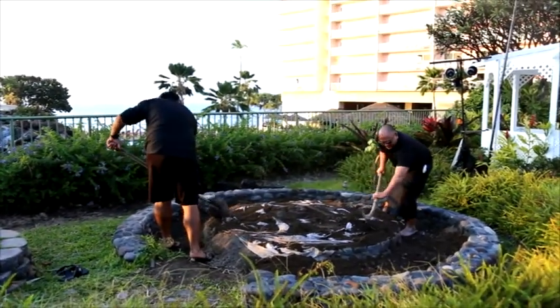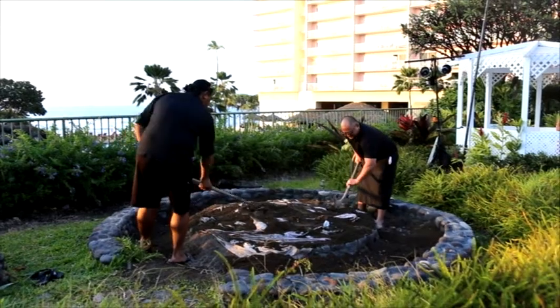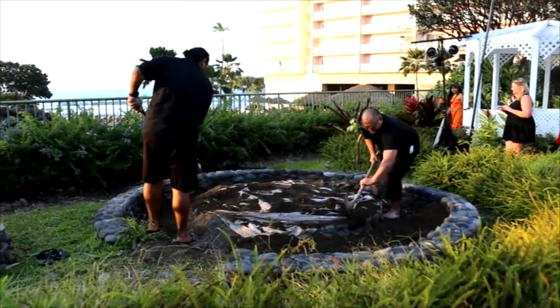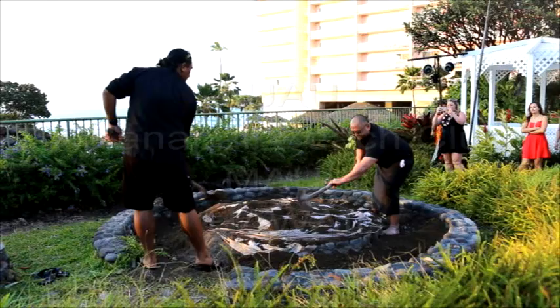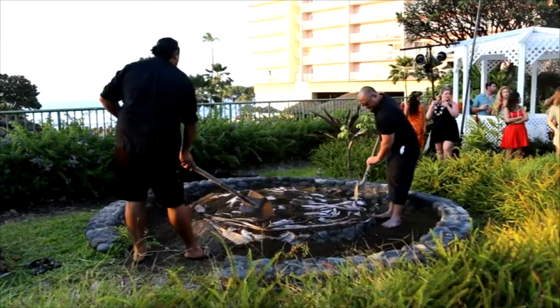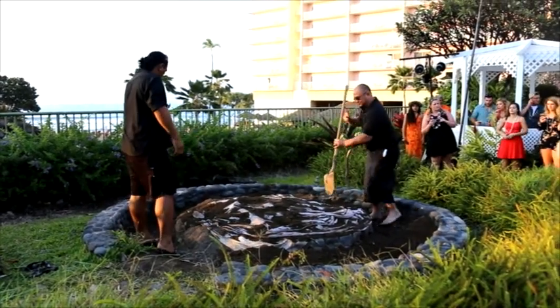We use kiawe wood to get the fire roaring. After the fire is roaring, we use round porous rock, as you see around the imu — those types of rock, nice and round. After the rocks go in the roaring fire, that is then being used as the heating element to cook the food. We would then put in a first layer of vegetation, which would usually be banana stump, because banana stump holds a lot of water.